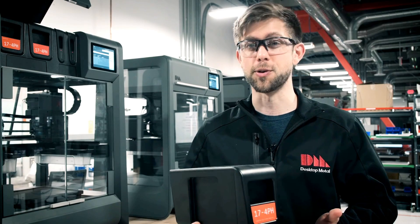For more information on the media cartridges and the rest of the Studio System, head on over to DesktopMetal.com.